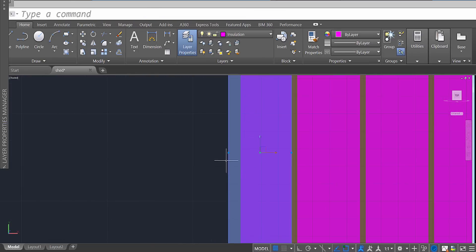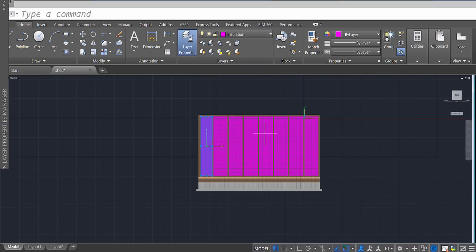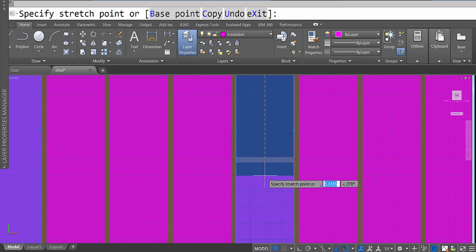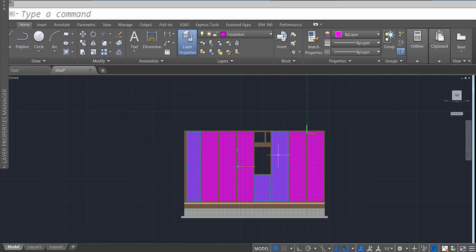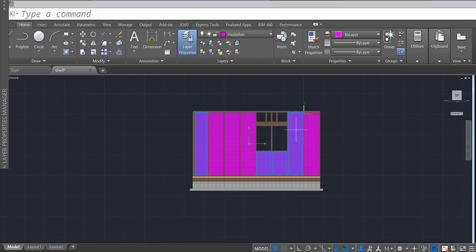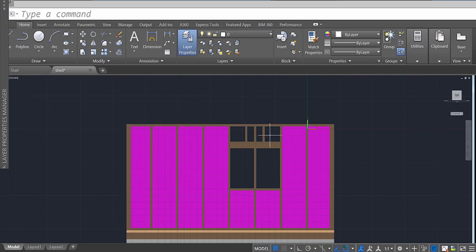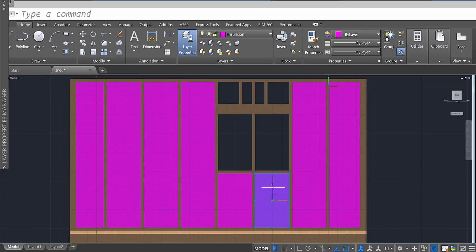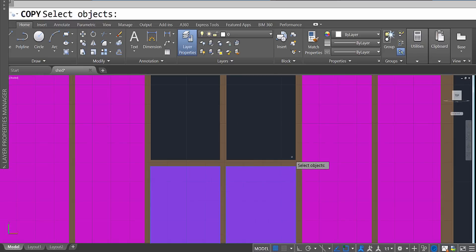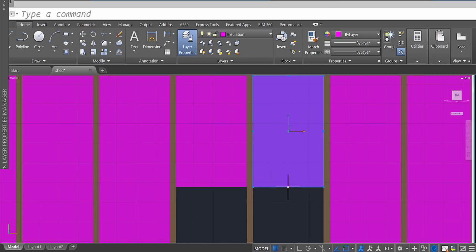Once you've done that, select them and use the blue dots to get them in place. You can move it, adjust it, and get them to fit where they need to fit. Continue filling out the other walls. I need some sections over here — that's going to be a little more tricky, but I'll copy these ones. Copy this and this — I'll do both at once — enter and bring these up, then select them and move them into place.